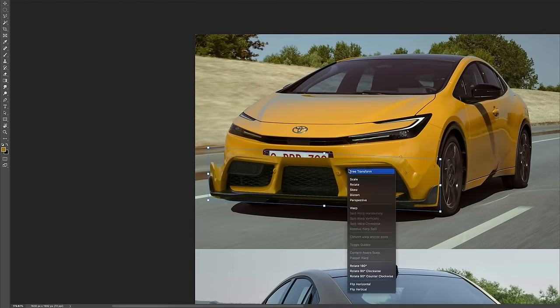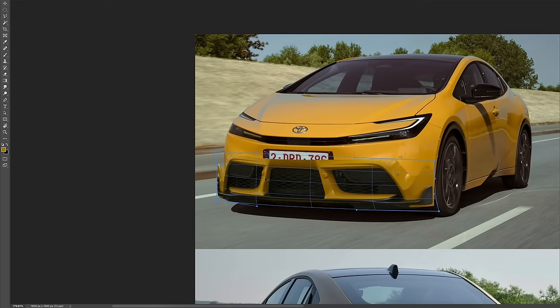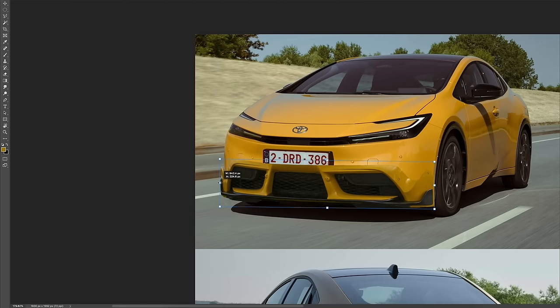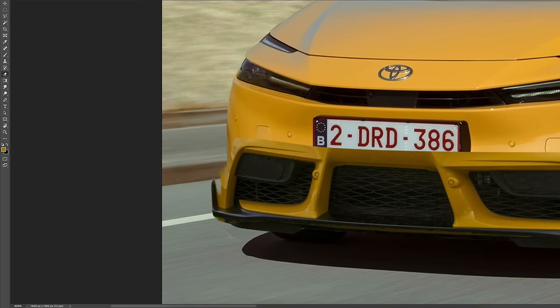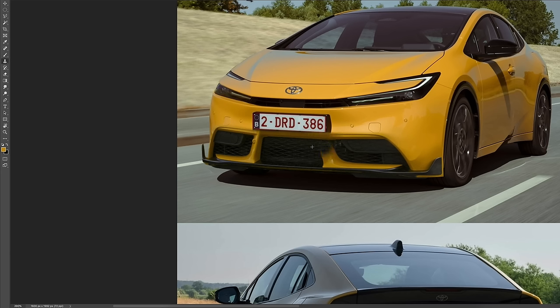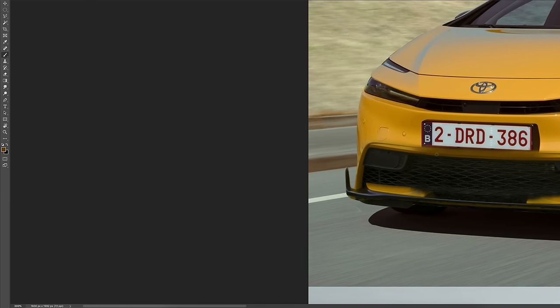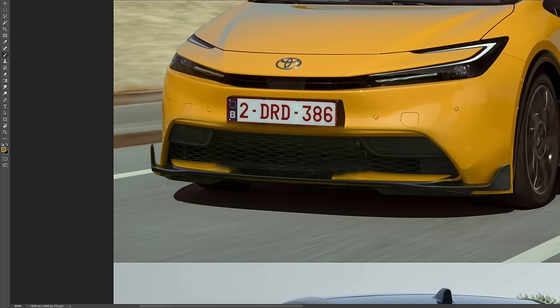Before we jump into the actual review of the Toyota Prius, let's go a little crazy and redesign both the front end and the rear end. Because I think this has so much potential to look like a proper sports car. When you take this for a drive and realize just how sporty the driving experience of this new Prius is, it just makes more sense to have a more aggressive version.